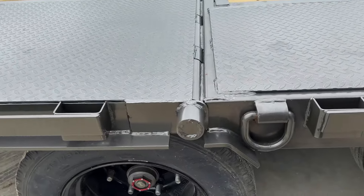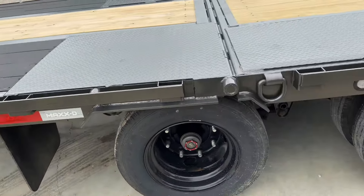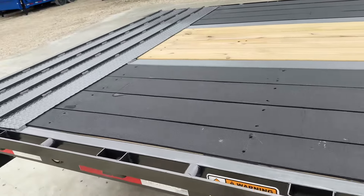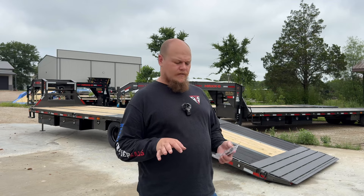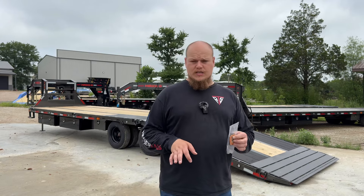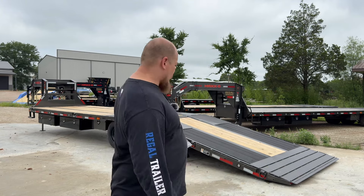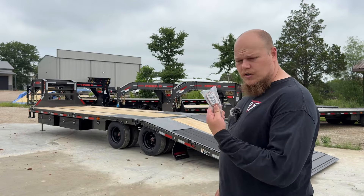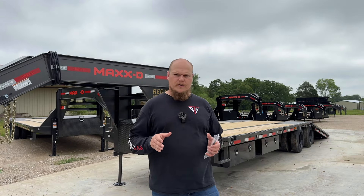Another feature that we get these trailers in with is the D-rings — it comes with four of them, and we add another six, meaning three on each side, so in total they'll have five on each side, for a total of 10 D-rings. Another cool feature that all Max D's have is the wireless remote they come with, so all hydraulics and electrics come with a wireless mode. This one has four functions: the hydraulic dovetail and the hydraulic jacks, all controlled by the wireless remote.